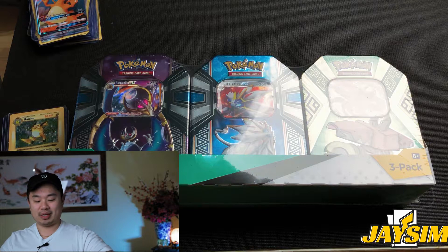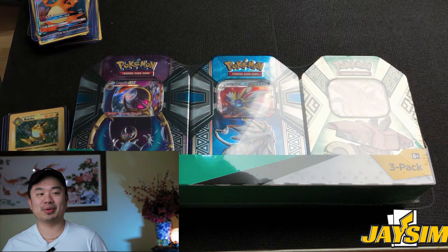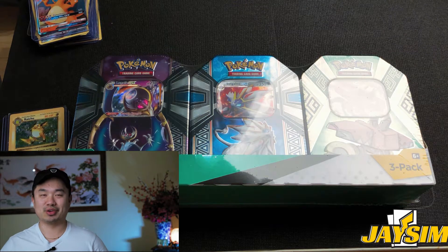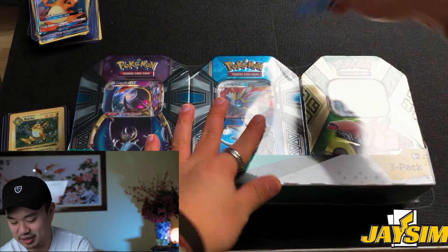So today we'll open up one tin, and then going forward in future episodes we'll open up the second and third. But let's go ahead and open this one first — trusty knife.